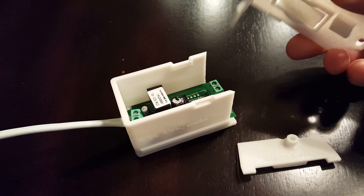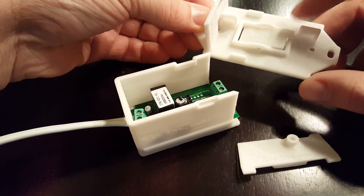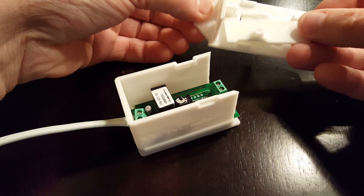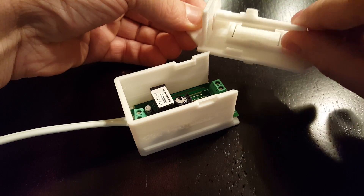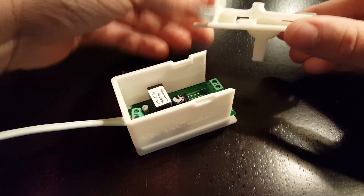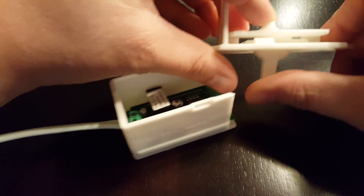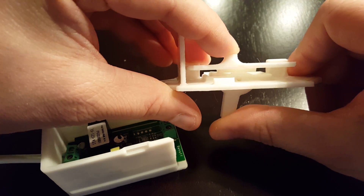The only things that really changed are the mount plate — it has these two little supporting tabs — and then I created this piece, which I'm calling the Paddle. It just slides into those tabs and is supported that way, and then the button, or the actuator, you can go either way, and it will actuate the button.